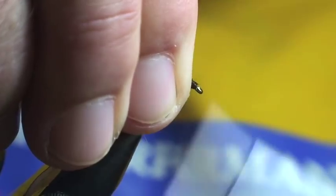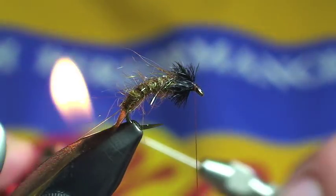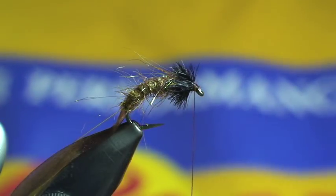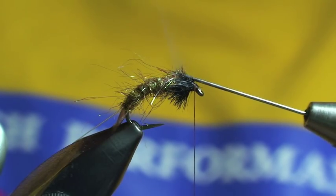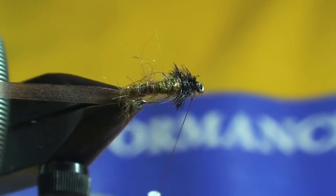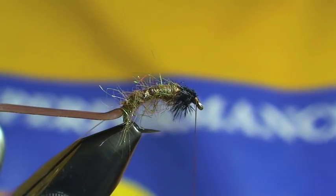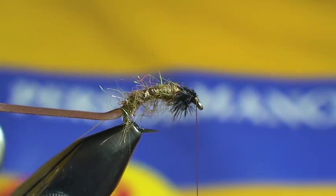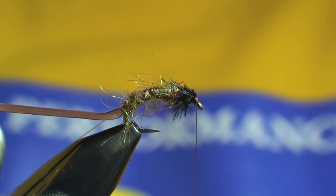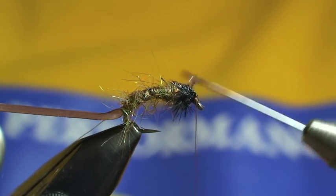I'll show you a nice little trick here. When dealing with this, you can just heat up your lighter with your bobbin there — don't burn the house down. Nice and hot, then just burn the top of the legs there. You can see it becomes pretty flat right there, so when I pull the wing case over, none of those fibers protrude out to the side — they're all going to stick down. Next, I'm just going to grab some clear cure goo to reinforce those ostrich quills. Place it on top, then cure it.